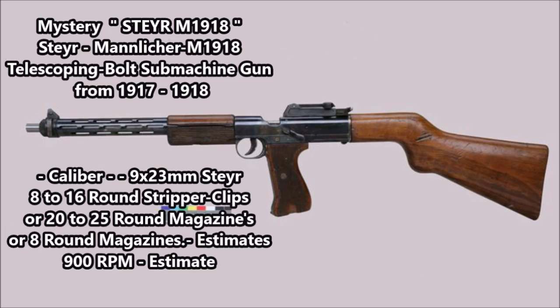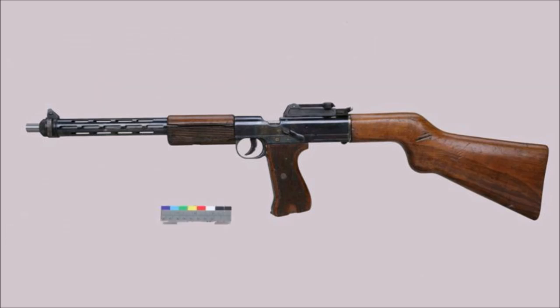This weapon is chambered for the 9×23mm Steyr and is fed by either an 8 to 16 round, or in some cases a 20 to 25 round magazine according to some sources. Other sources state this weapon is an upgrade to the Steyr Hand Model 1916 machine pistol, which was fed by stripper clips instead of traditional magazines. So this weapon might be a stripper clip-fed machine pistol, but it does look like it has some kind of magazine, possibly similar to the German Luger. The designer may have been influenced by the Luger P08, as Lugers and Mauser C96 pistols did serve in the Austrian army.